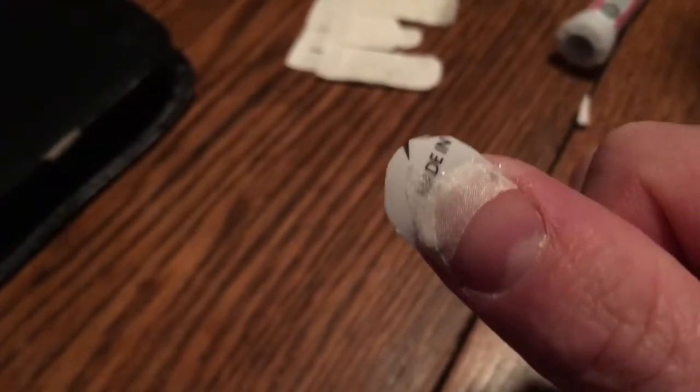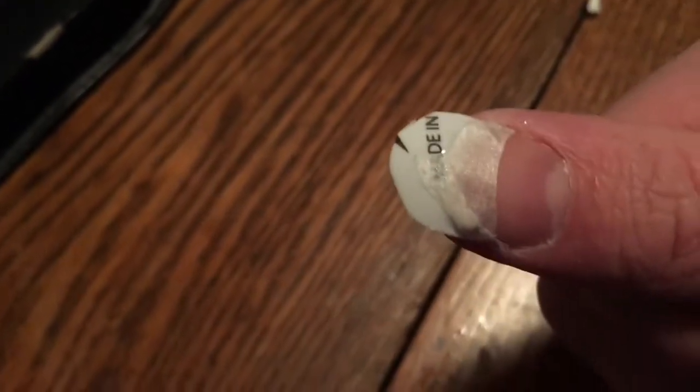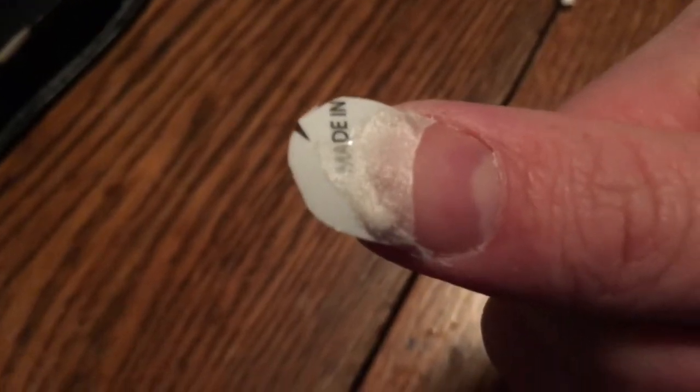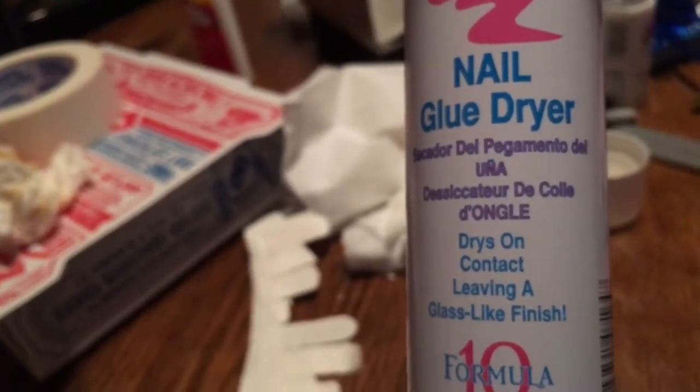Now I have some french wrap applied to the top of the nail. You can see from the bottom side there — I'm gonna cut a lot of that off to where it's just barely past the tip of my finger. I was just using up some old ping-pong ball and stuck it on, so I'll trim that down to size. The next step is to add some super glue to the top and spray it with this nail glue dryer — dries on contact leaving a glass-like finish.